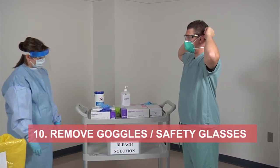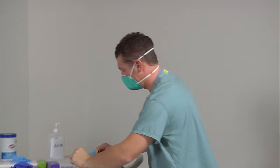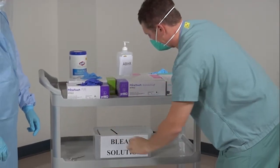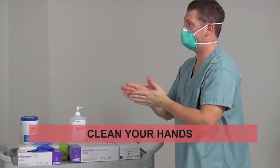Remove your safety glasses by grasping the arm of the glasses from behind your ear. Remove and place in a bucket of bleach solution. Clean your hands with an alcohol-based hand rub.